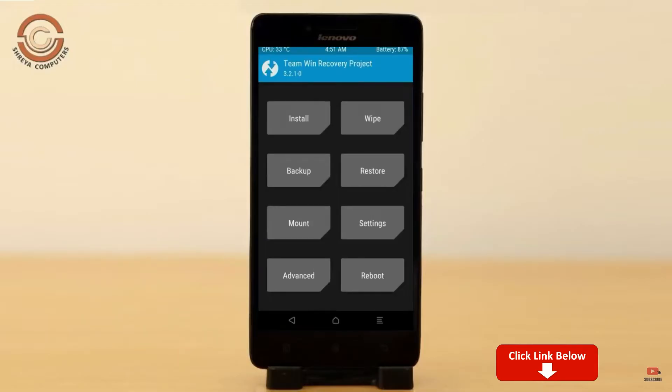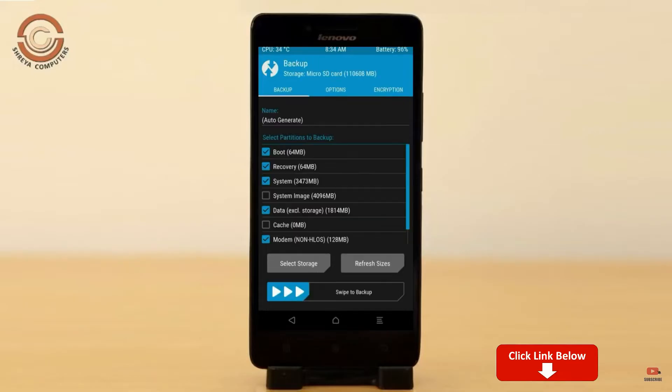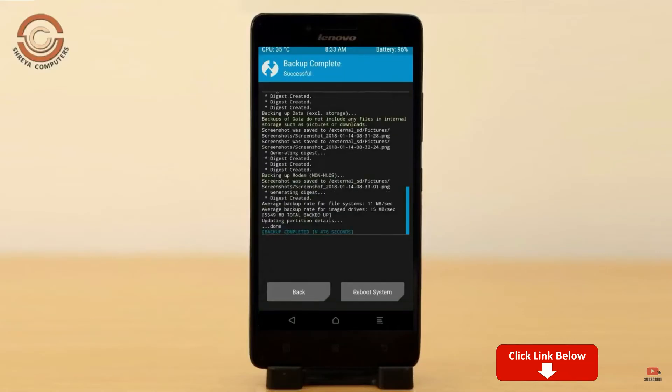Then we have to take a complete backup before we flash the custom ROM. Select backup. We have to choose boot, recovery, system, data and modem. After selecting this, swipe right to confirm, then press back.